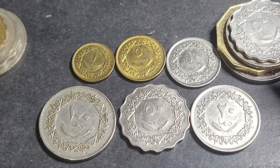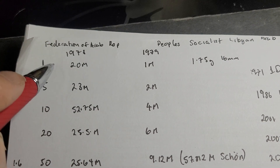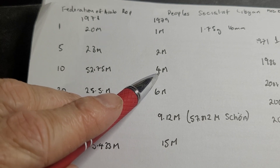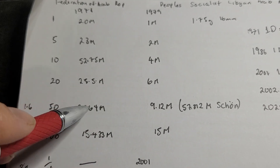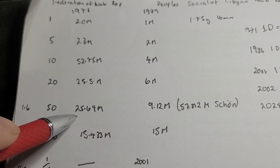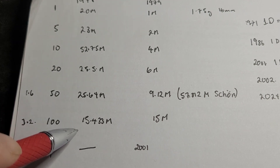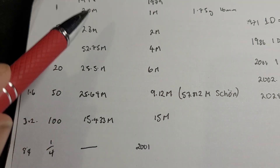Looking at the mintage figures — 1975 vs 1979: the 1-dirham had 41 million versus 20 million; the 3-dirham had 23 million versus 2 million; the 10-dirham had 52.75 million versus 4 million — not even 10% of the 1975 mintage; the 20-dirham had 25.5 million versus 6 million, about 20%; the 50-dirham had 25.6 million versus 9.12 million; and the 100-dirham had 15.4 million versus 15 million, making it a more comparable and common denomination.